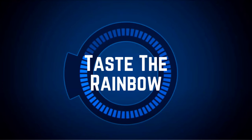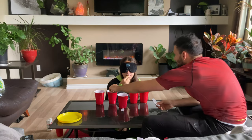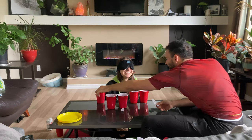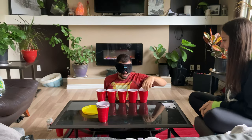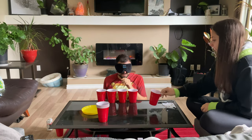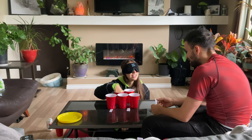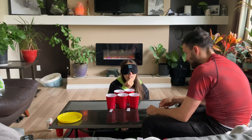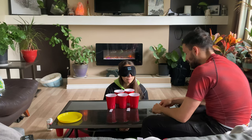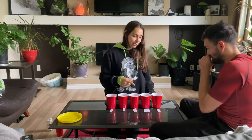Taste the Rainbow is a complete original that was not on the show — we created it since we already had the Skittles. The object of the game is to taste-test one candy per color while blindfolded and guess what color it belongs to. You only get one guess per taste test, and whoever guesses the most correctly wins. This became a tie. You can take this challenge simultaneously to add psychological warfare and confuse your opponent.